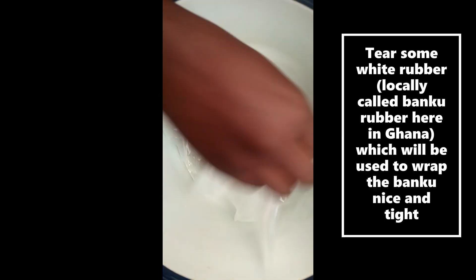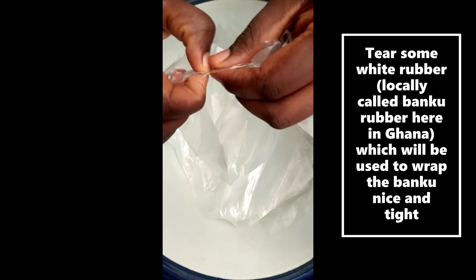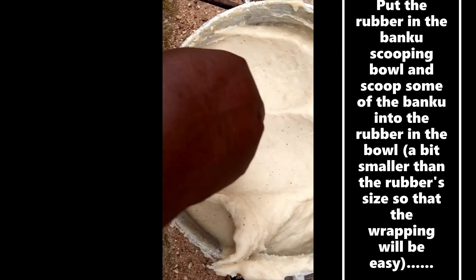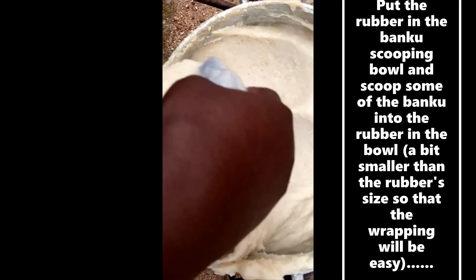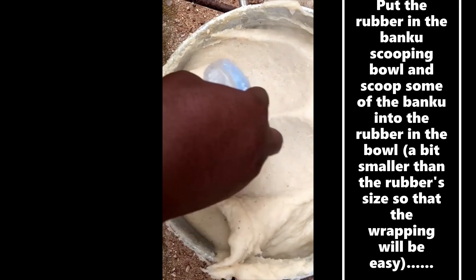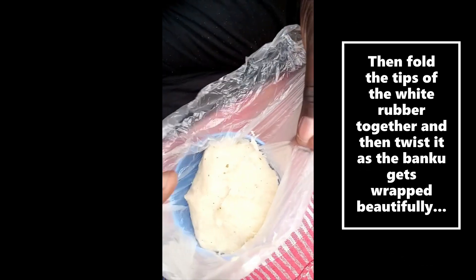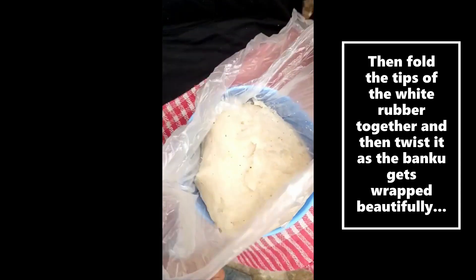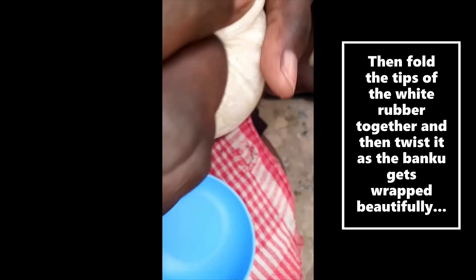Tear some white rubber — which we call banku rubber here in Ghana — that will be used to wrap the banku nice and tight. Put the rubber into the banku scooping bowl and scoop some of the banku into it, a bit smaller than the rubber size so that the wrapping will be easy. Fold the tips of the white rubber together and twist it as the banku gets wrapped beautifully.